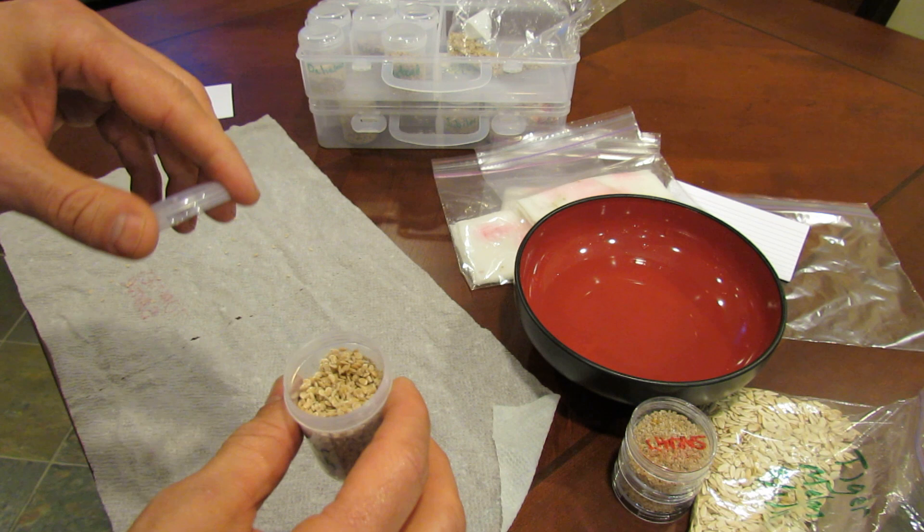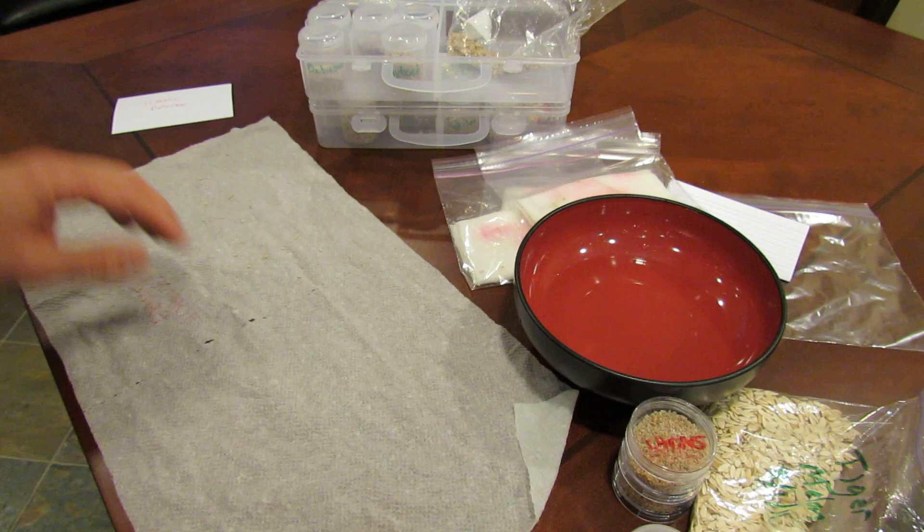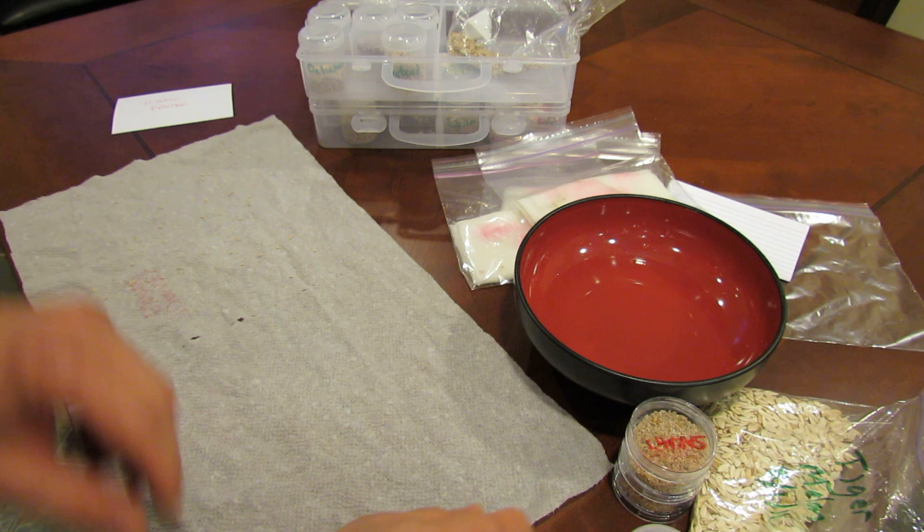If there are 20 seeds here and 18 of them germinate — 5 times 20 is 100%, 5 times 18 is 90 — so you have a 90% germination rate. But you mostly just want to do this so that you know that you have viable seeds, so when you plant them next year you're not waiting around for a seed to germinate that's not going to do it.